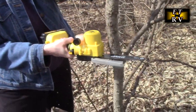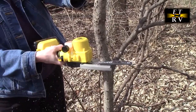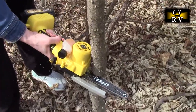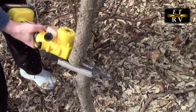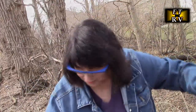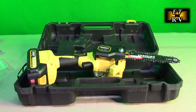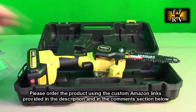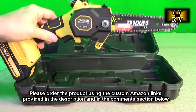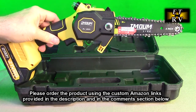After testing the Imoulive brand 6 inch brushless cordless mini chainsaw — wow! So what do you think? This is amazing. It's not heavy, and it works. I cut wood and I cut tree branches in my yard. Actually, my wife cut the branches and I was recording her, and this worked excellent.